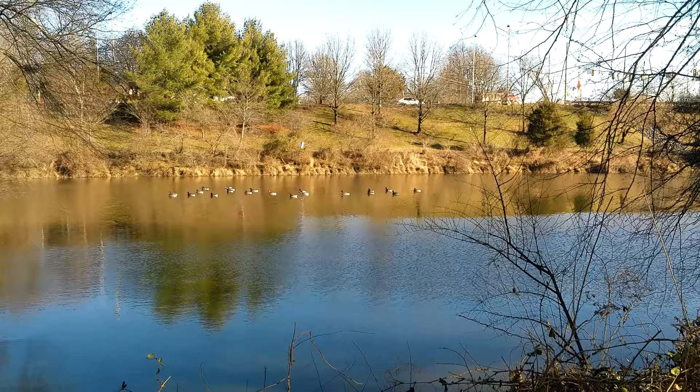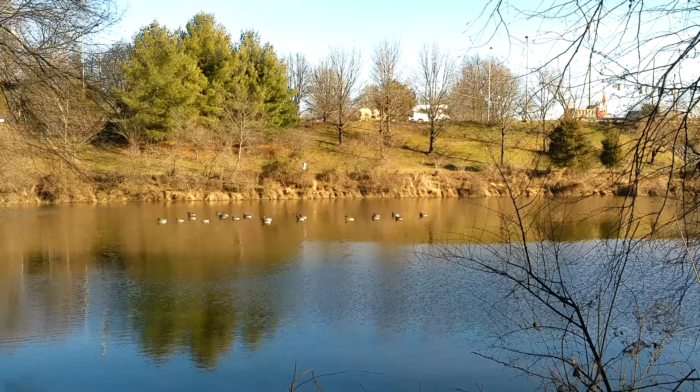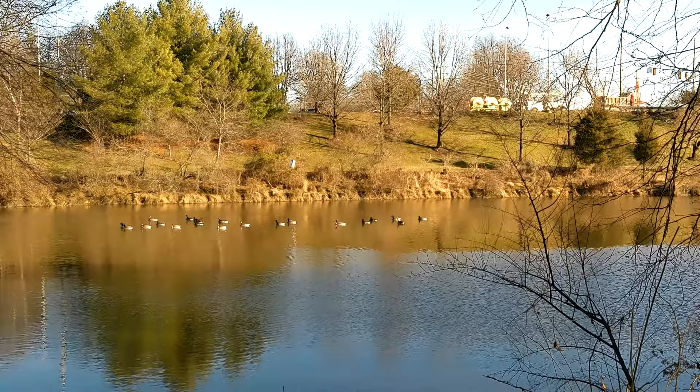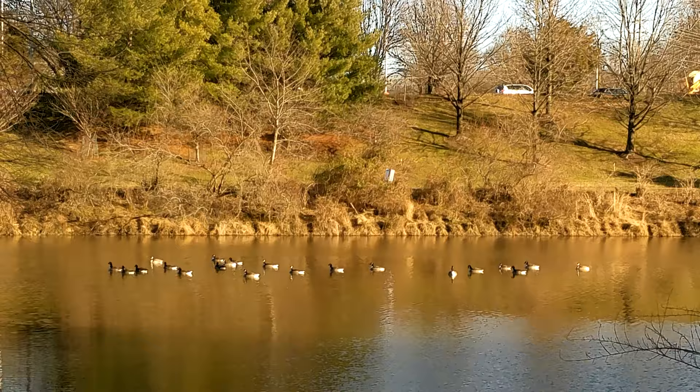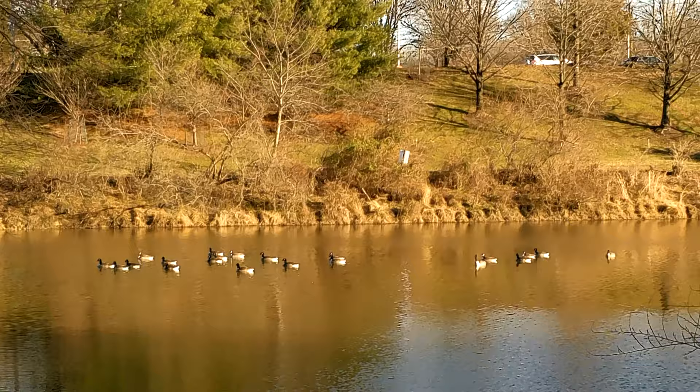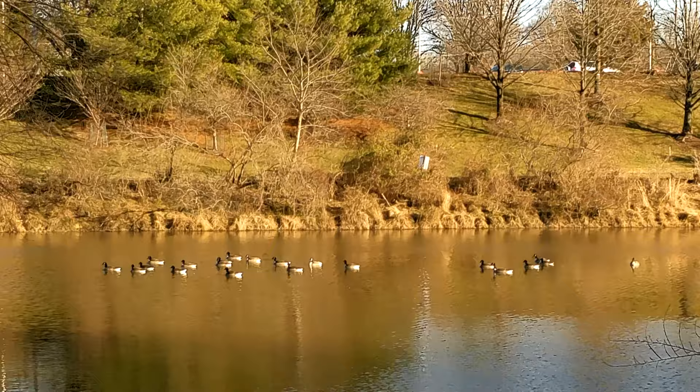Alright, here we are at the standard focal length. Let's go up one — that is 3x zoom, then 4x zoom, 5x zoom, 6x zoom, 7x, 8x, 9x, 10x, 11, 12, and 13, 14, and last but not least that is 15 or 16 right there. You can go in one step increments all the way up and that's what we can expect from this camera.